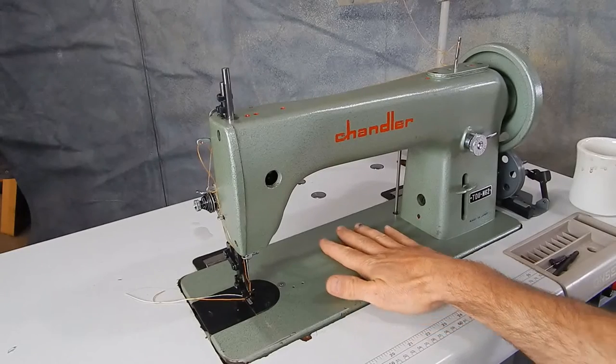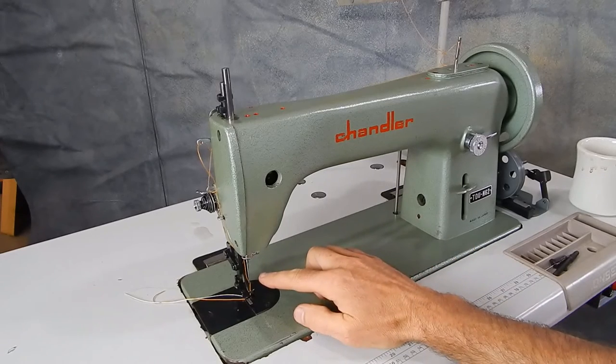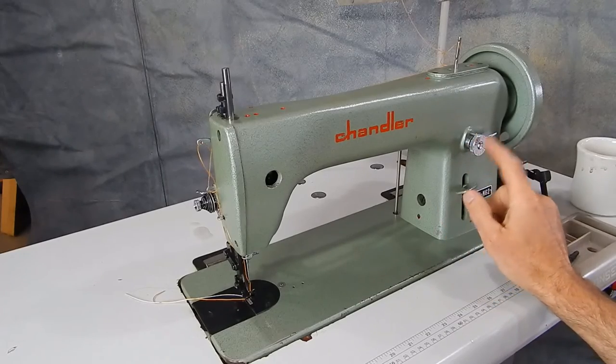There are a lot of these machines made by Nakajima. They're Singer clones. They're all walking foot with reverse and a stitch length adjustment from zero to five millimeters.